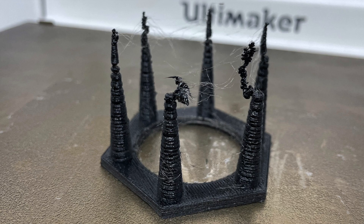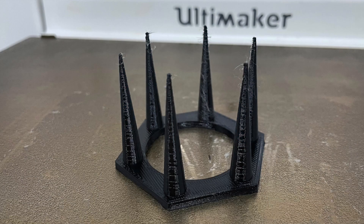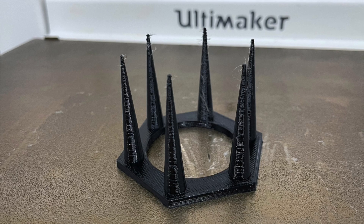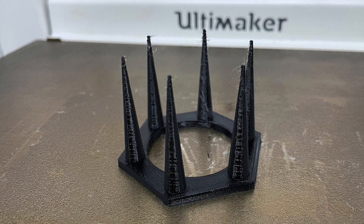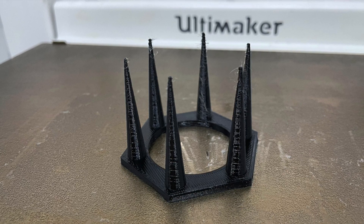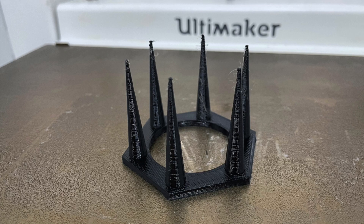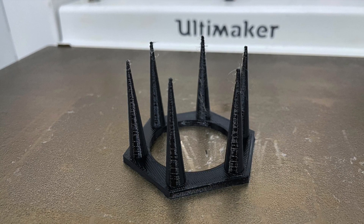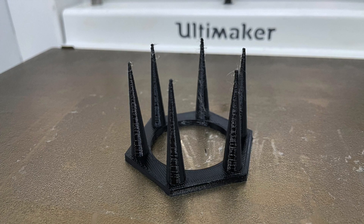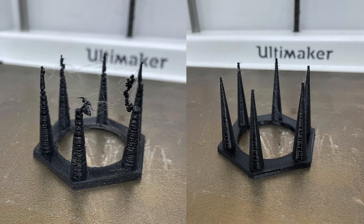Lots of malformed parts and lots of stringing. Definitely not a print result that you'd be happy with. Now here is the exact same part printed using the exact same spool of material with the same settings on the same printer. The only difference is that this time I ran it through the Drywise inline filament dryer. The results are pretty staggering and I think speak for themselves — a really nice clean print. Still a little bit of stringing right at the tips of those points, as you'd expect with any nylon print. You could probably improve that with some tweaking of settings; I was just using defaults here. But pretty stark contrast to the print done without the Drywise.